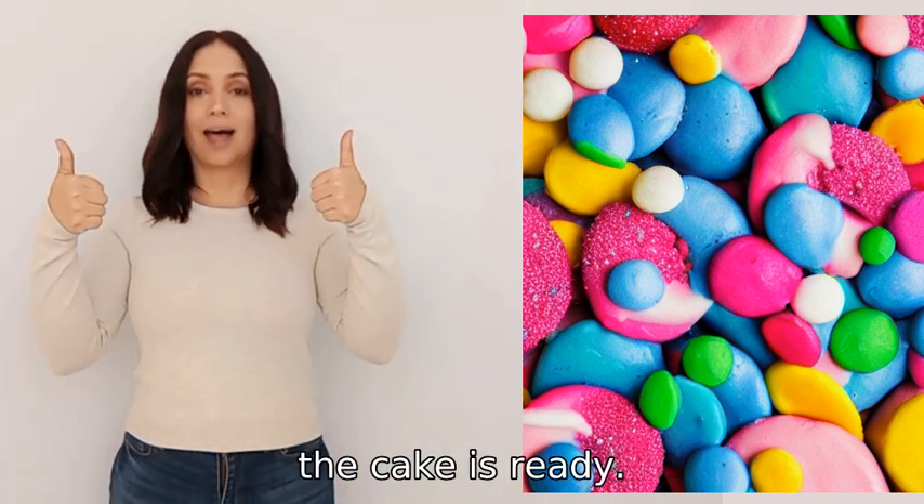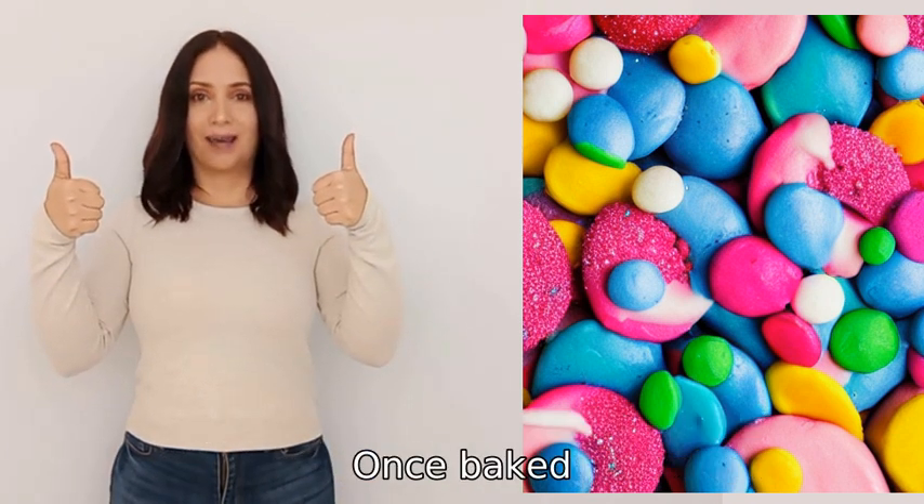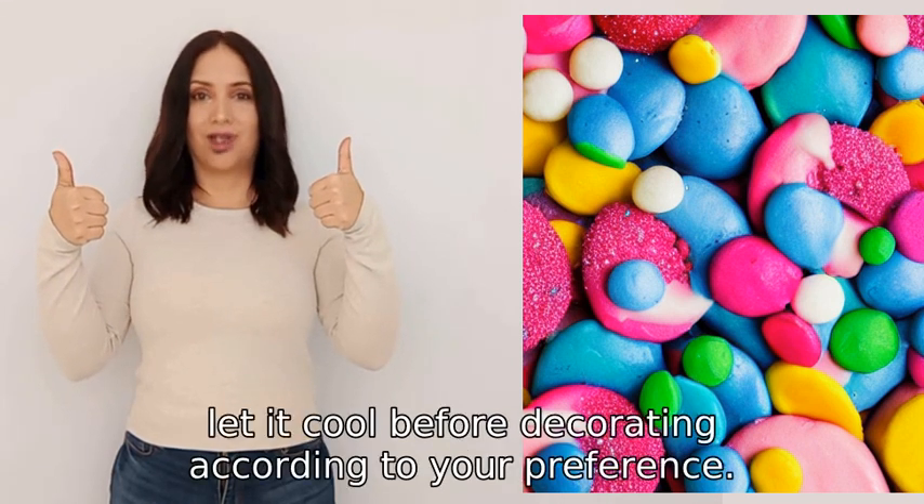If the toothpick comes out clean, the cake is ready. Once baked, let it cool before decorating according to your preference.